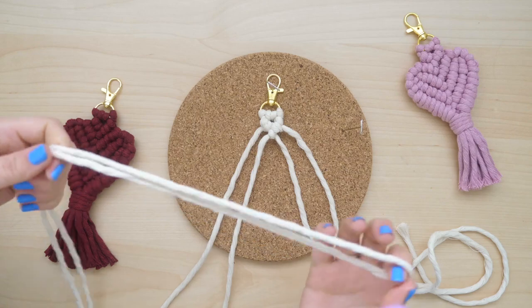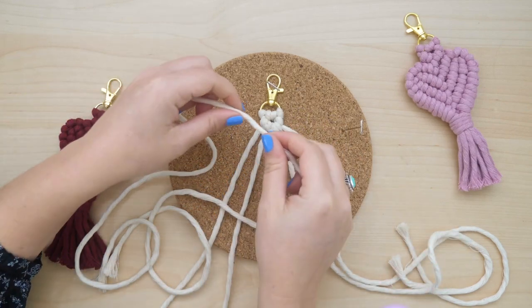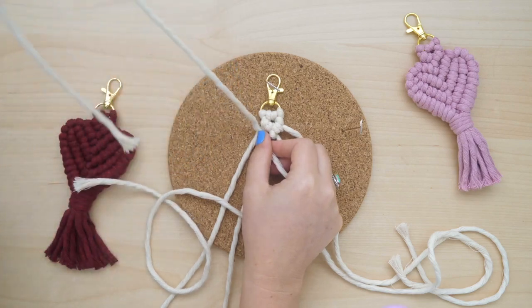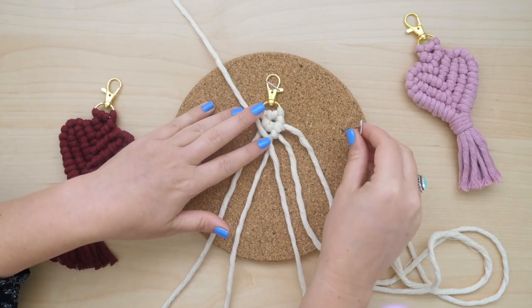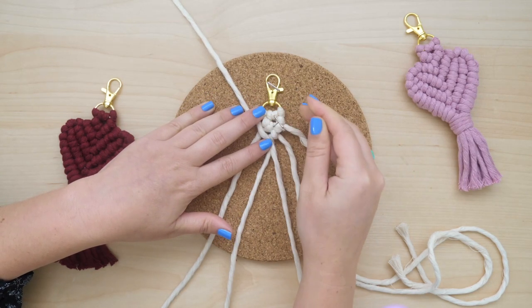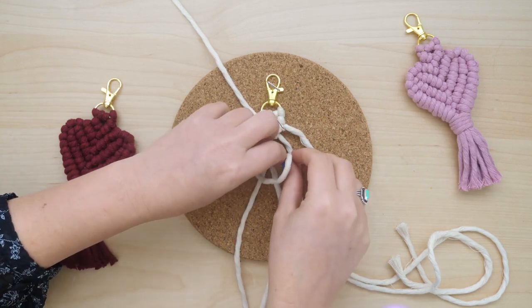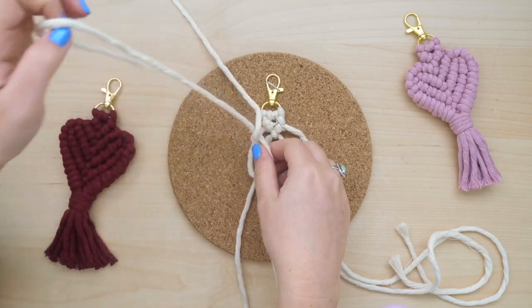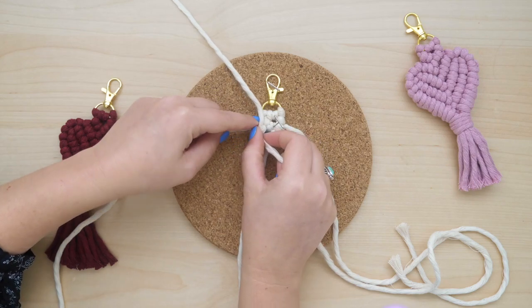Take another length of your pre-cut string and holding it at its halfway point, place it on top of the two strings on the left hand side. Align it with the previous row of knots and then pin down the keychain at one of the previous knots just to hold everything in place. You're going to take the two strings and tie diagonal clove hitch knots around the new lead cord.